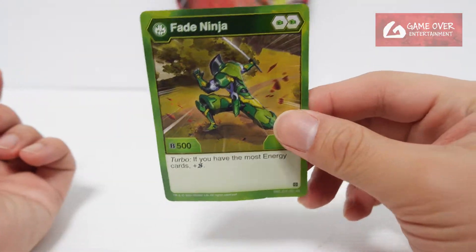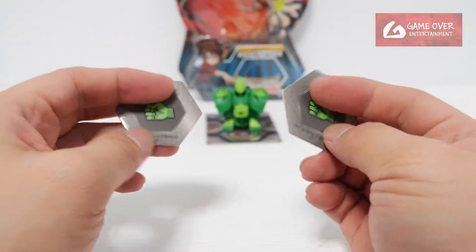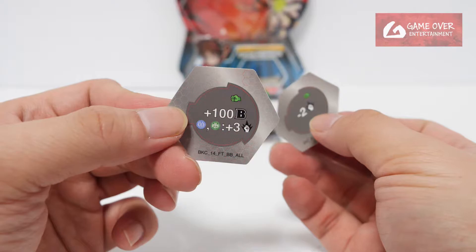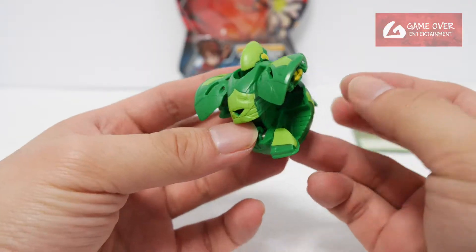It's from Age of Aurelis. Fate Ninja — the two cores, two Green Fist, minus two damage, plus 100B, plus three damage on Arquus Ventus. So this is Fate Ninja, it's the core version.